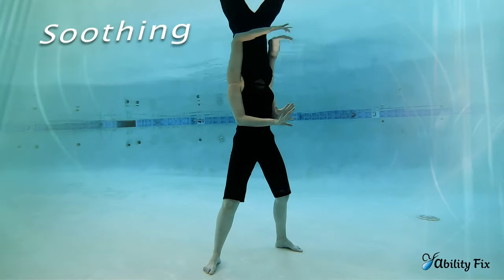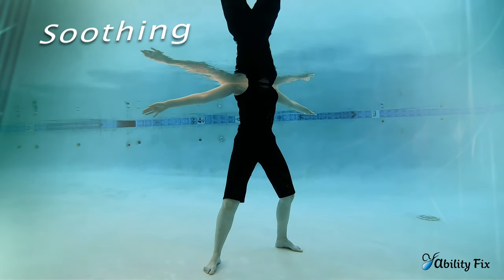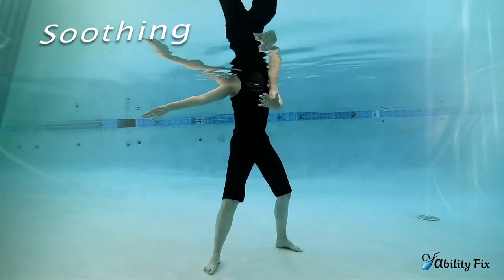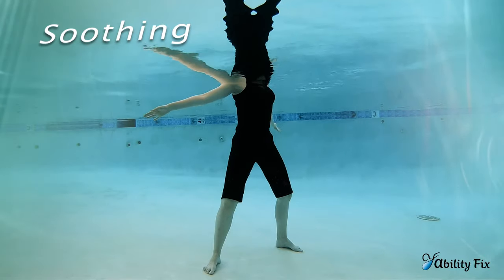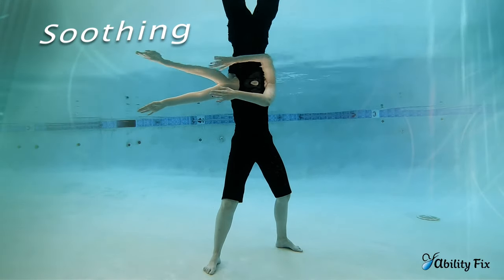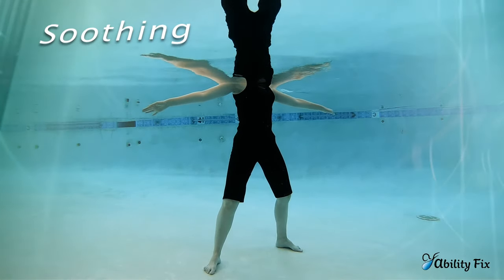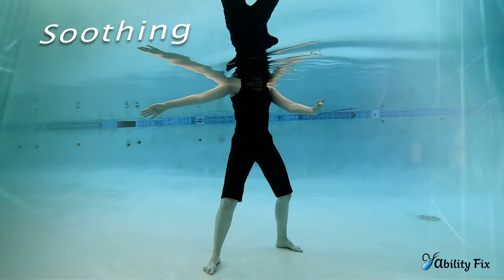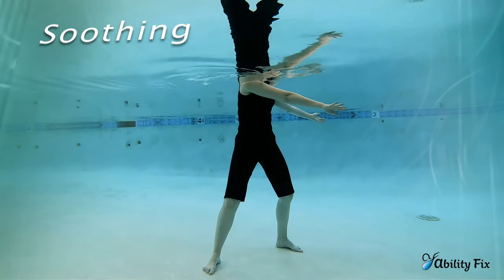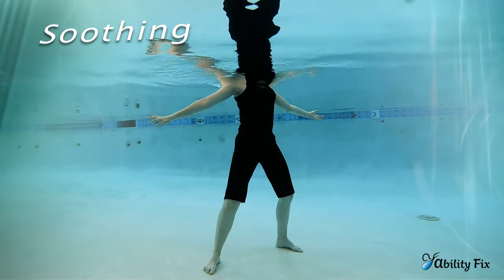Transitioning from Folding to Soothing: let the arms rise up and then draw the left hand across, keeping your balance stable in the center. Focus on how big you can move your arm opening and closing — exhaling when the hand comes over the front of your body, inhaling when it reaches back behind you. Then do the same thing on the other side, with the right arm reaching across. Exhale, and then the right arm will open. Soothing is both a left and a right to make one.